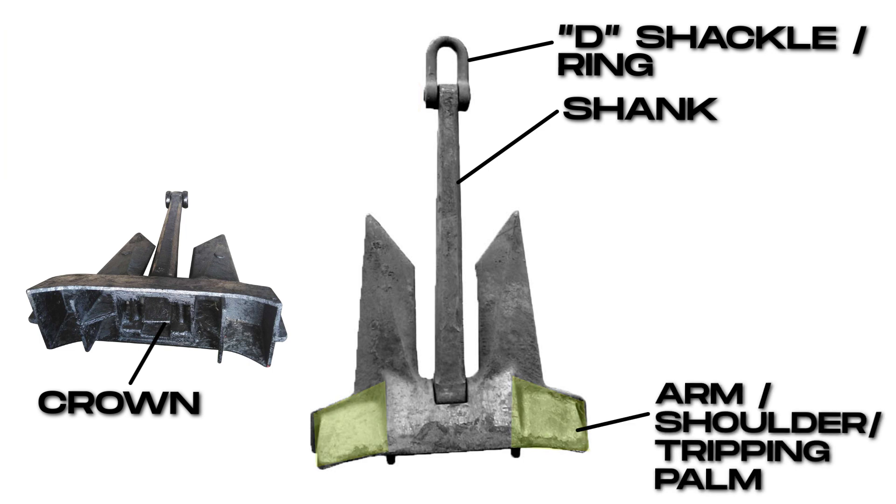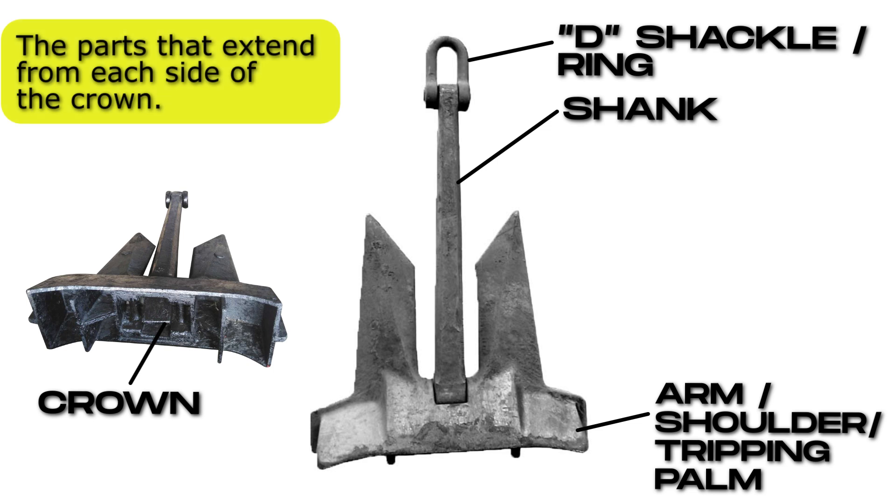Arm, or shoulder, or tripping palm. The parts that extend from each side of the crown.